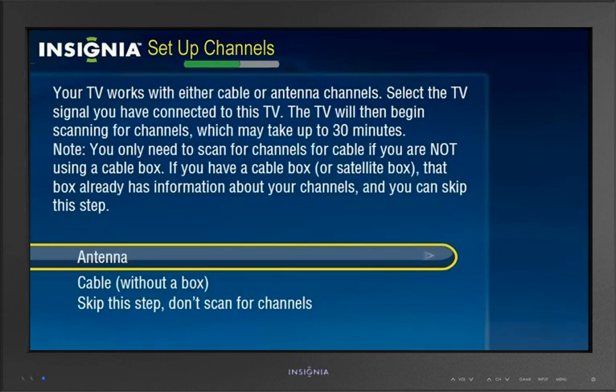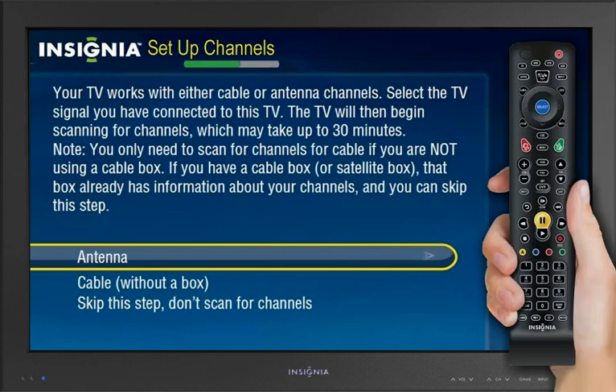After the network settings have been tested, the Setup Channel screen displays. Highlight your signal type, then press Select to start the channel scan.